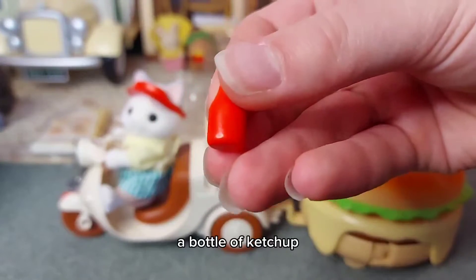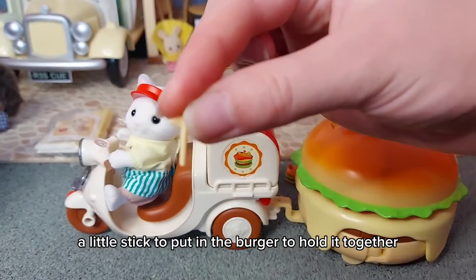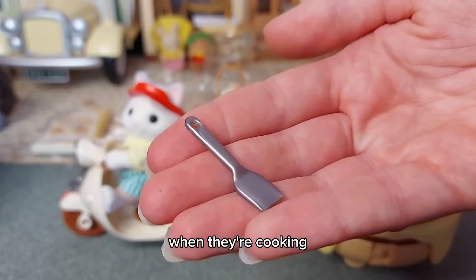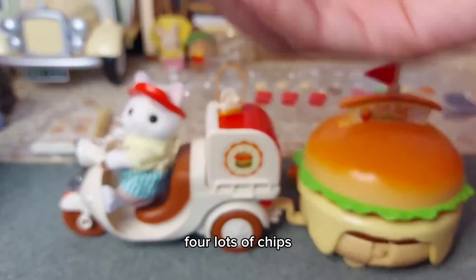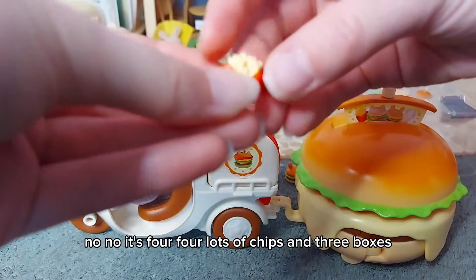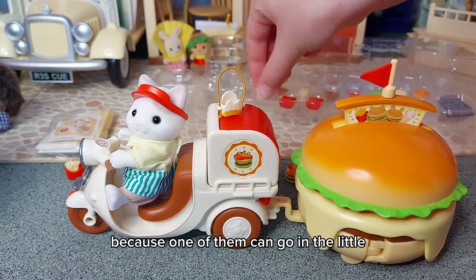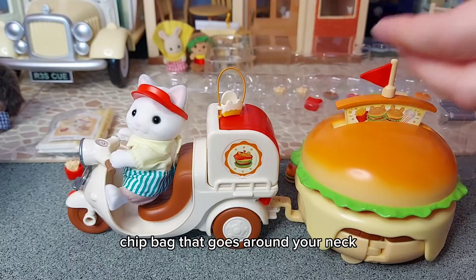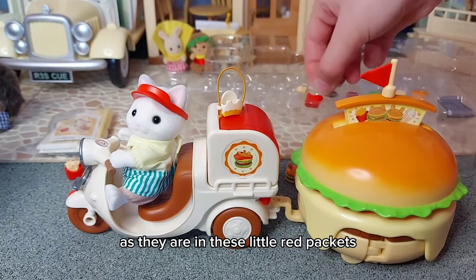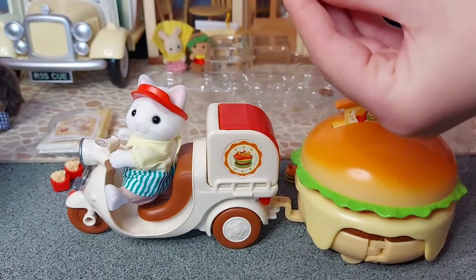A bottle of ketchup, salt, a little stick to put in the burger to hold it together like a little flag, a spatula for turning over the burgers when they're cooking, and four lots of chips in three boxes - because one of them can go in the little chip bag that goes around your neck. I think they look like McDonald's fries as they are in these little red packets. So that's really cool.